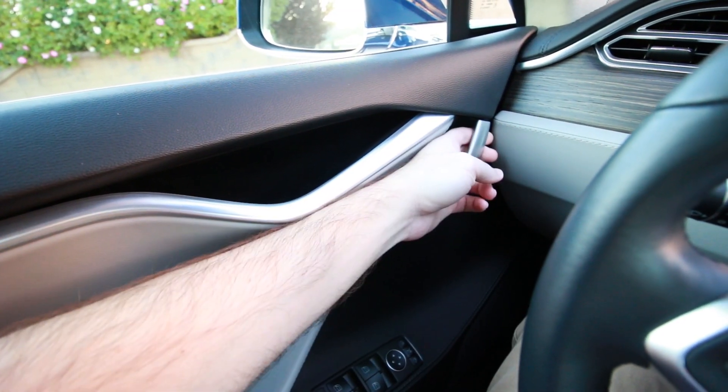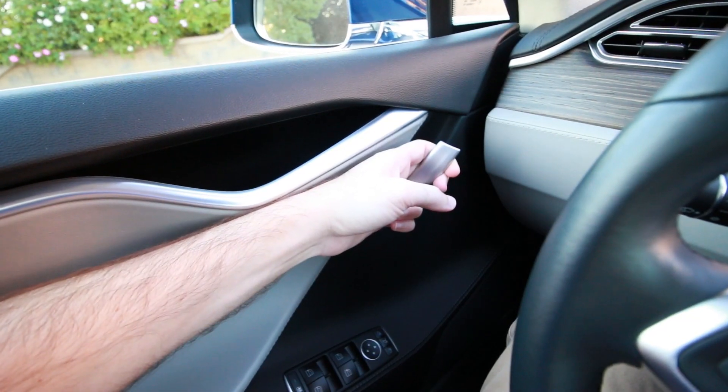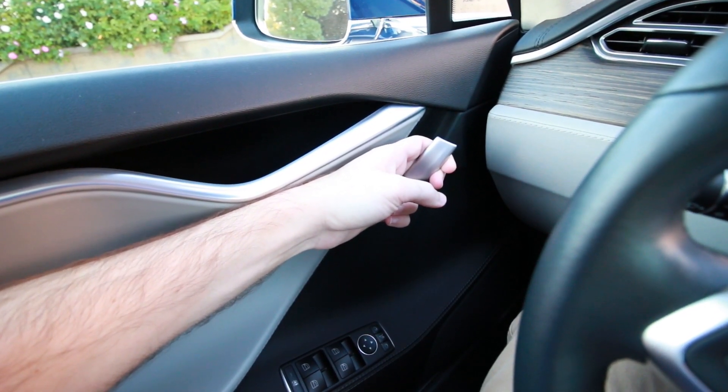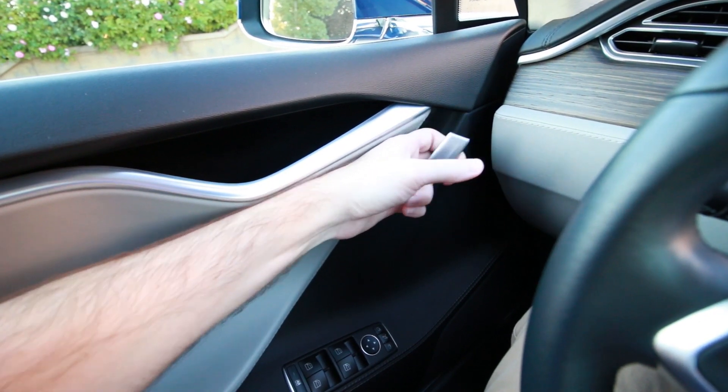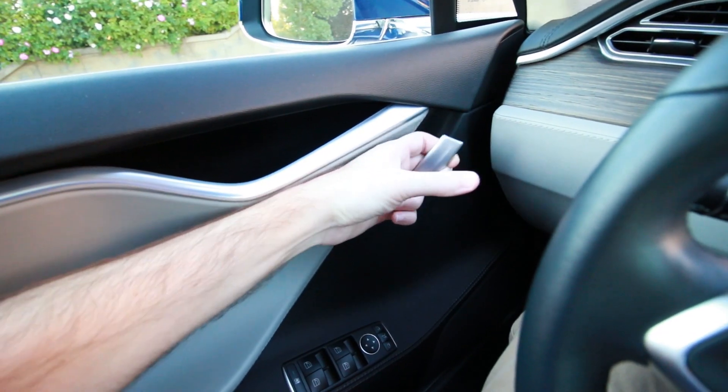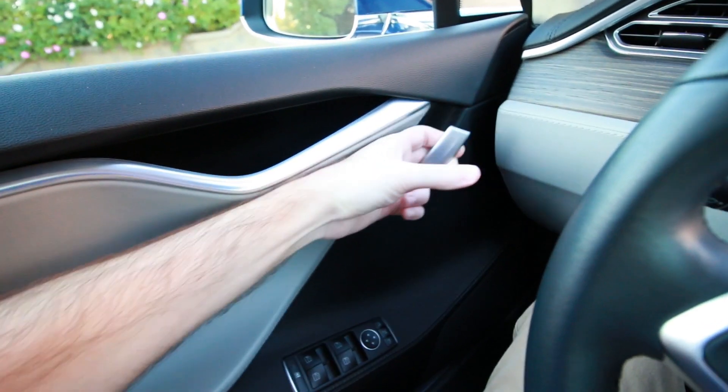If you're in a Model S, all you have to do is grab the door handle and pull back all the way to mechanically release the door. In this case, because I still have power, it triggered the electronic release, but if you pull it back, you can feel and hear the mechanical release actuating.